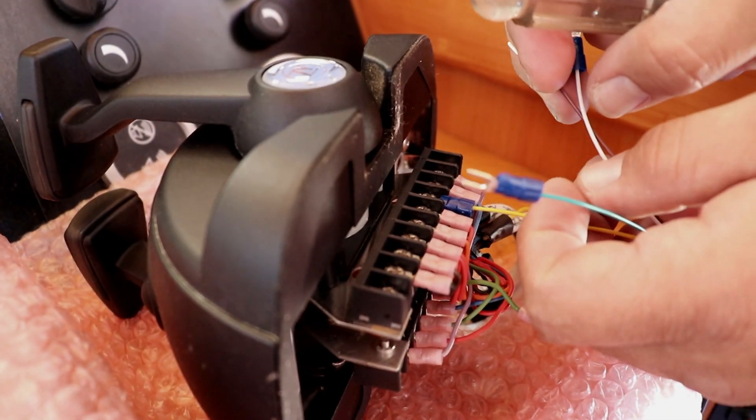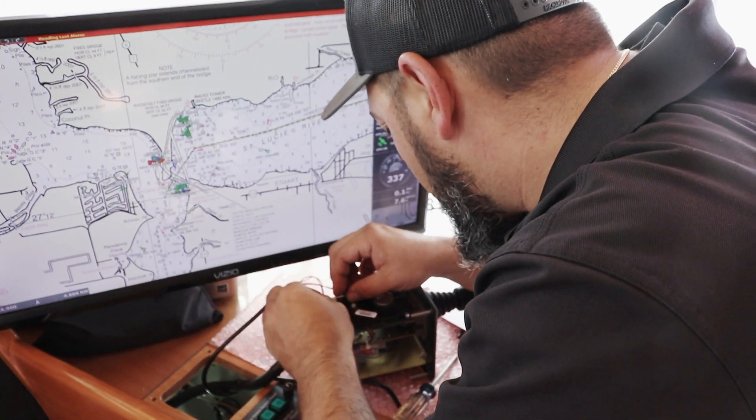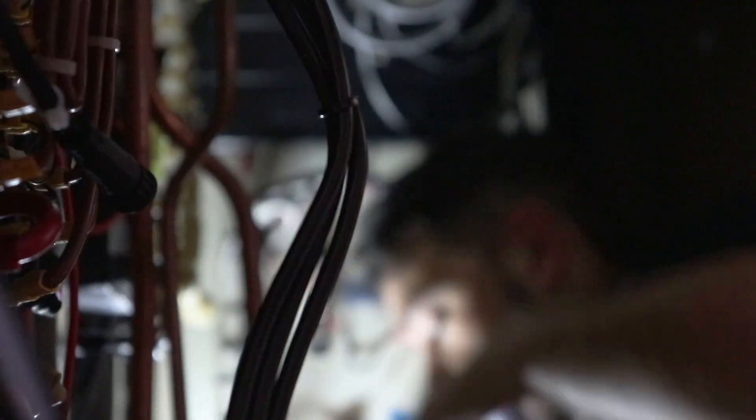Right now we're going to connect the Dockmate to the bottom of the port and starboard engines. I'm going to pull the controller out so we can simply plug into the bottom of it and have full thruster control. I removed the anchor chain counter and I'll wire it into the up and down solenoid to control it the same way the panel does.